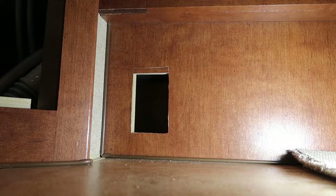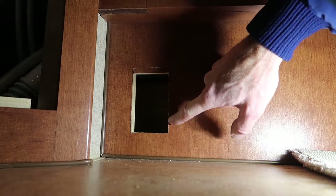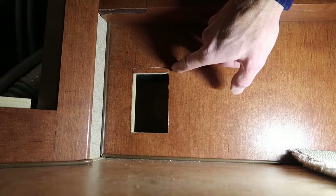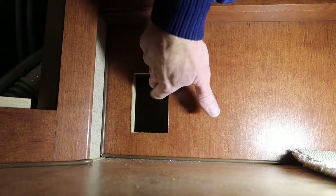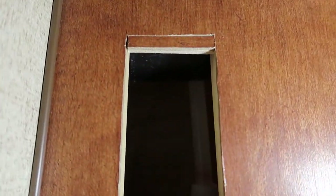Partway through the project I changed my plan — stay tuned to the end of the video and I'll show you why. I had to enlarge this hole, and in doing so my electrical box ended up hitting this pipe. You can maybe see that drain pipe up there — that's for the sink drain.